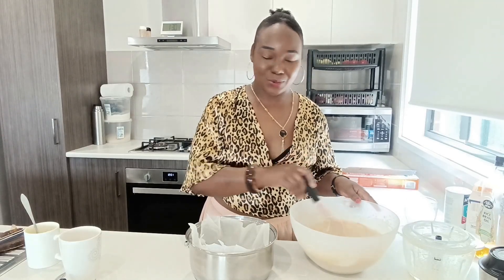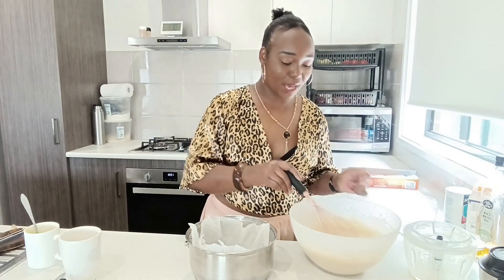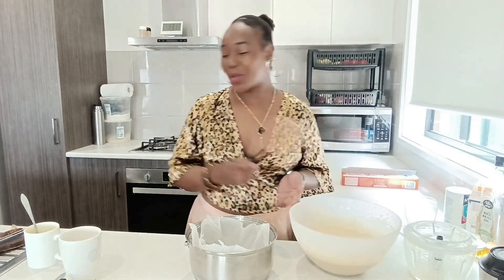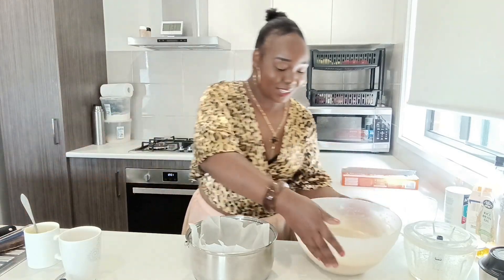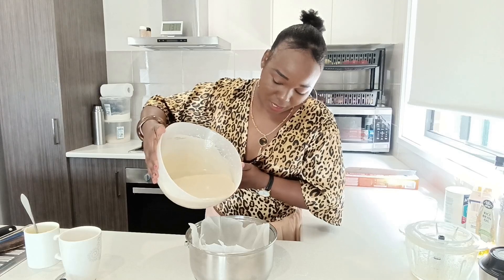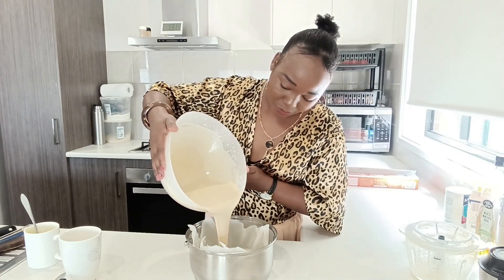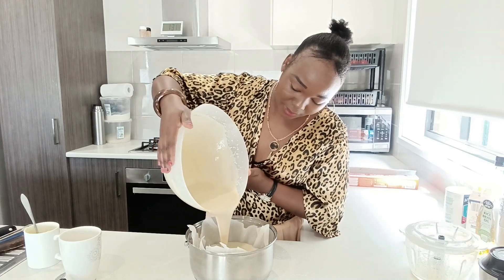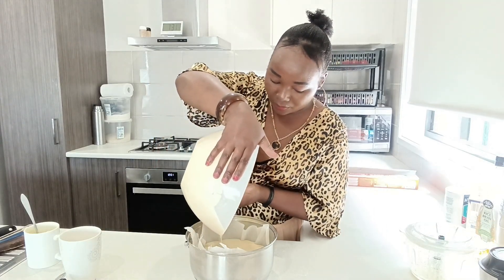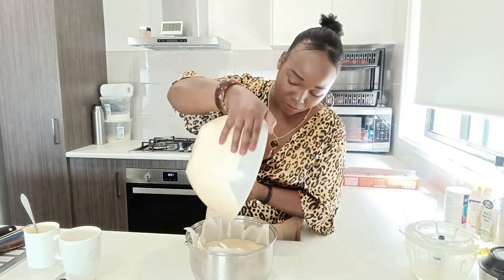I'm not a pro in cooking or in baking. I just try mine. I'm going to put the batter on the pan.